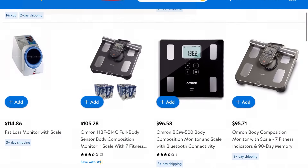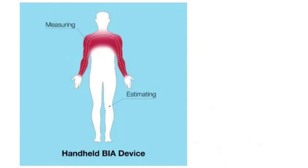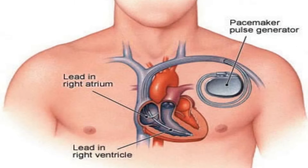We're going to do an experiment looking at three inexpensive ways to measure your body fat at home and compare them to the handheld monitor. First, let's look at how the handheld monitor works. It uses bioelectric impedance, sending a weak electrical current through the body. Because of this, if you have a pacemaker, you shouldn't use this method.